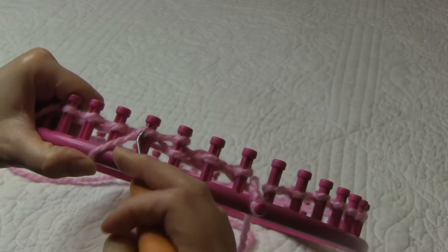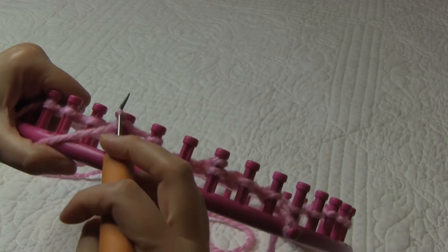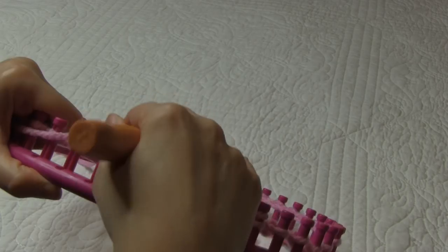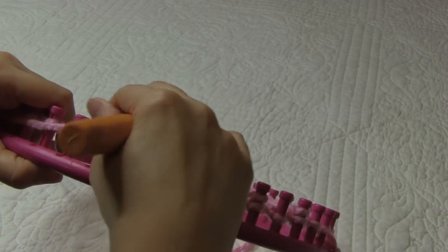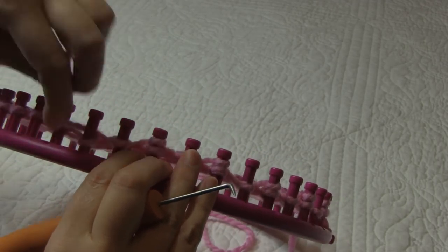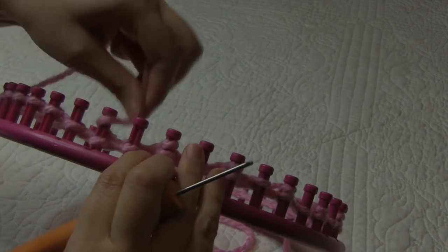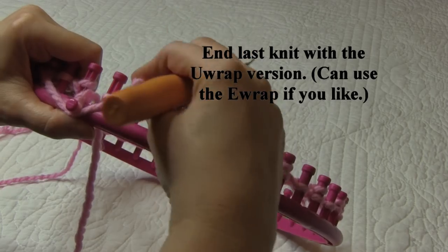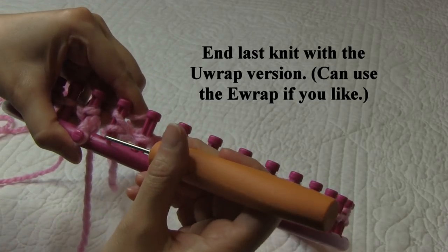So we have purl one, knit one, and we're just going to keep repeating that all the way around. I'm coming to the end of my row — this is peg 40. I'm going to purl. And then for my ending stitch, instead of doing the E-wrap version of the knit stitch, I'm going to do the U-wrap version of the knit stitch.